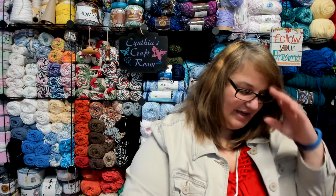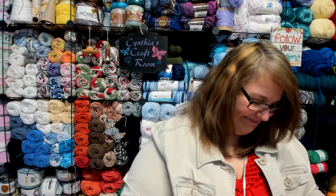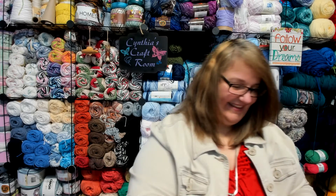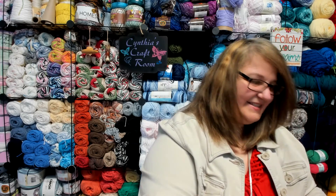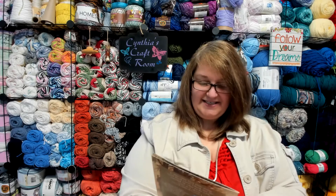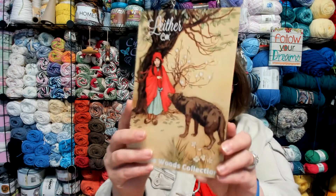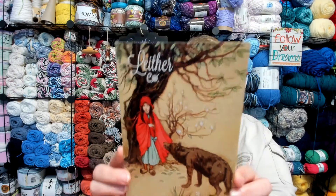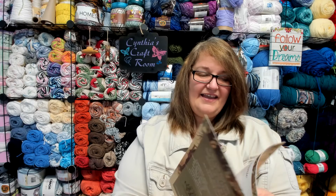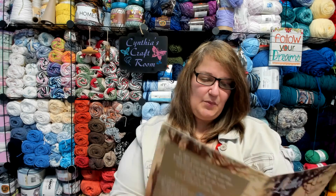Oh my gosh, you guys! Let's see what we got going on. This box is the Into the Woods Collection. Looks like Red Riding Hood. And let's see what our patterns are.